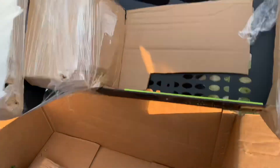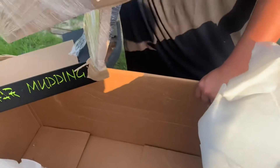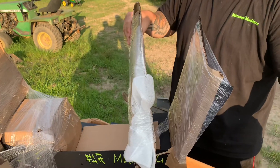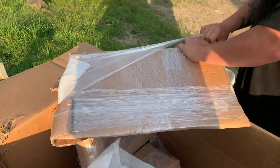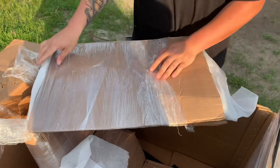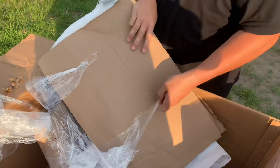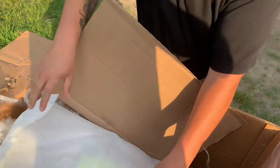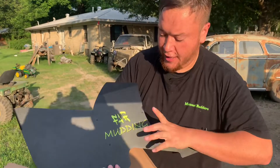They got this side wrapped up better than the other one. They make sure to wrap it up so it's not going to get damaged. As I was saying, they had it to where I could get multiple colors — I could have had it black, red — a lot of different options, but I'm trying to stick with Manta Green for the bank.